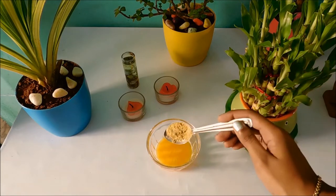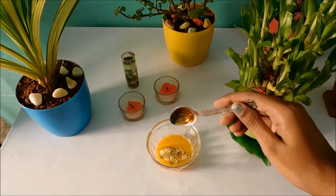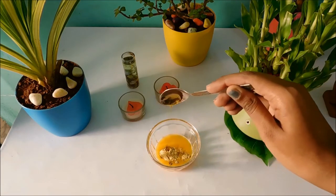Add two tablespoons of multani mitti in the ratio of two is to one. Add a little bit of honey to retain moisture.